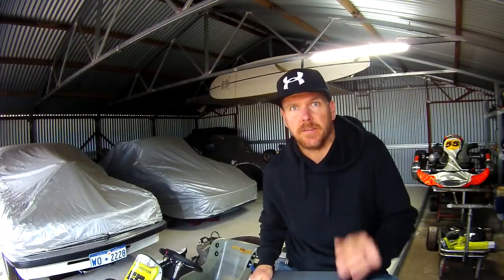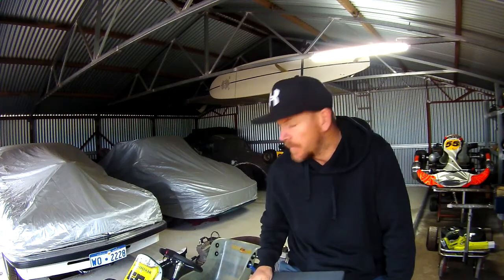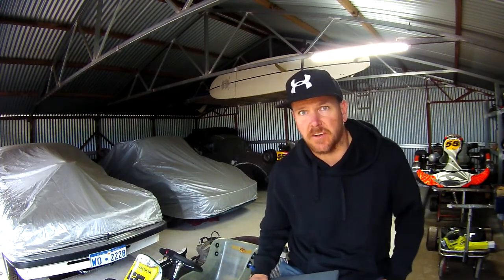Welcome back to the No Idea Channel. This is our third video on our DIY Kart Dyno Build. It's a little bit rainy outside and I'm in a tin shed, so I do apologise for the noise. What we're going to do today is have a quick look at some of the changes or add-ons that we've made to the dyno to try and get it working correctly, and have a talk about why those were necessary.